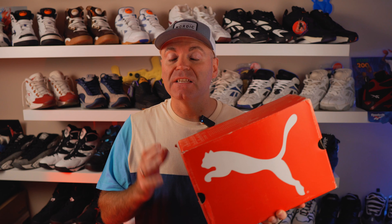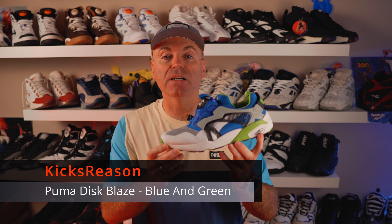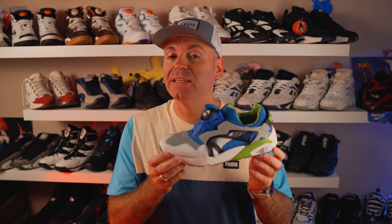It's no secret that I'm a huge fan of this Puma model and I'm finally glad I was able to find this colorway. One of the original colorways — in any original colorway that I see I'm going to try to get and show it to you guys. Hey guys, welcome back to the Kick Experience channel and today we're looking at another original colorway of the Puma Disc Blaze — this is the blue and green colorway.